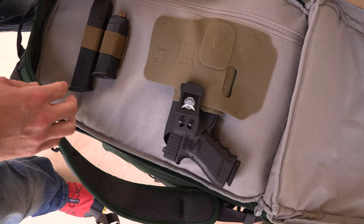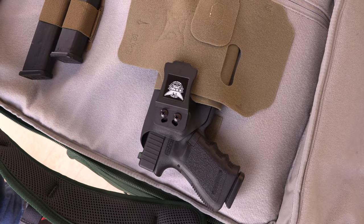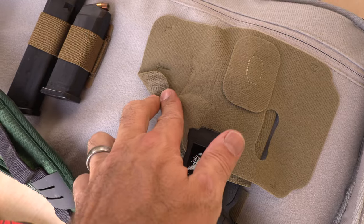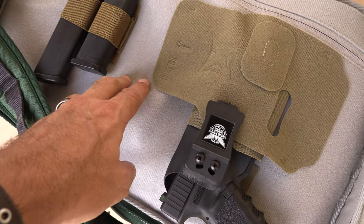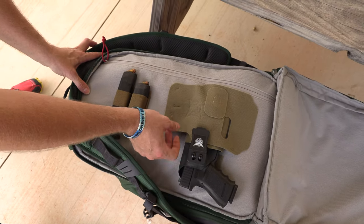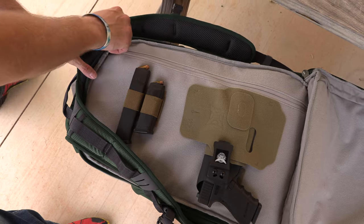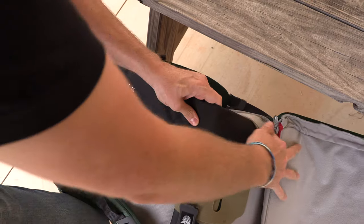I do have a Glock 23 in here with a couple of spare mags. This is all velcro — it's the Vertex Tekagami, designed to attach via female velcro. It's got the loop here, and this is a little SOE 2-mag card. This is what I love about it — I also run a Premier body armor panel.